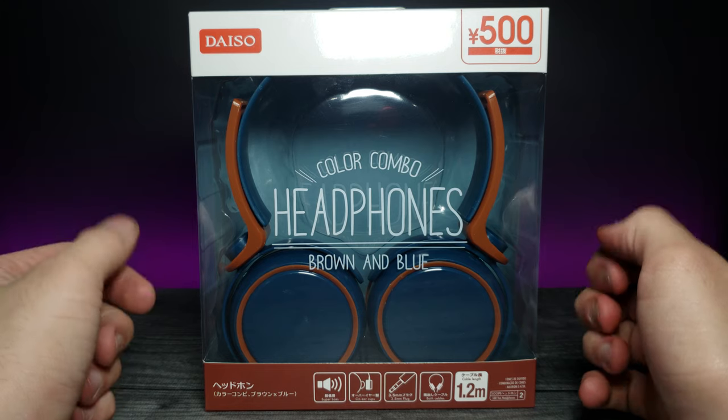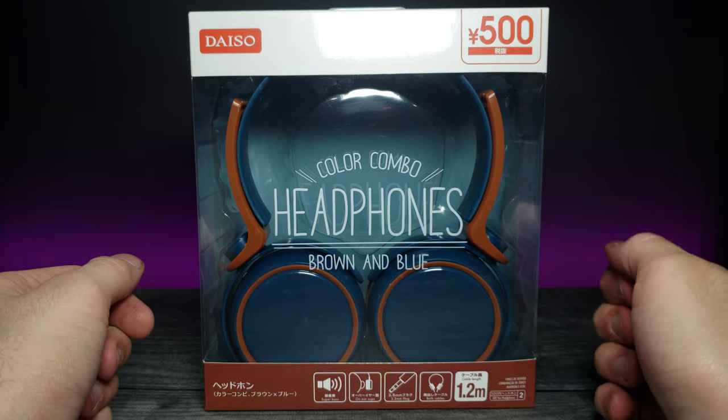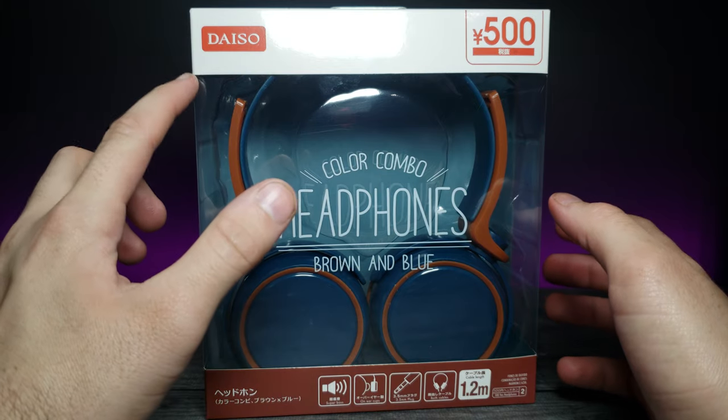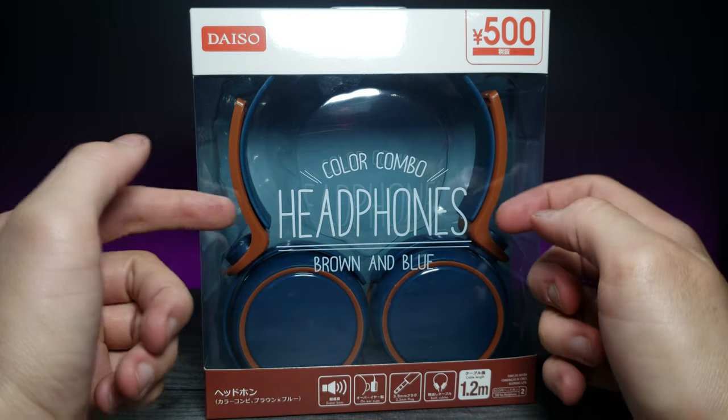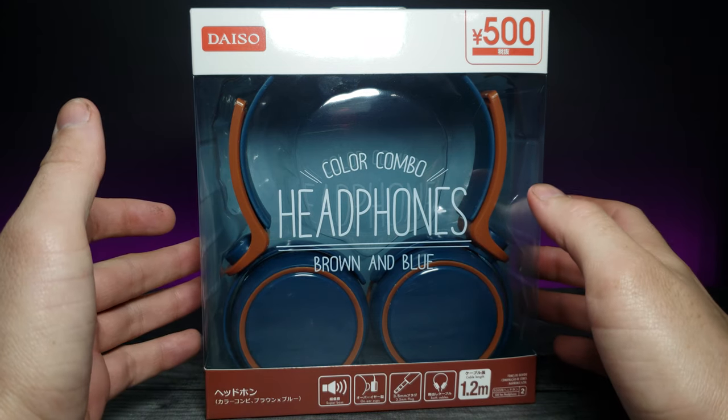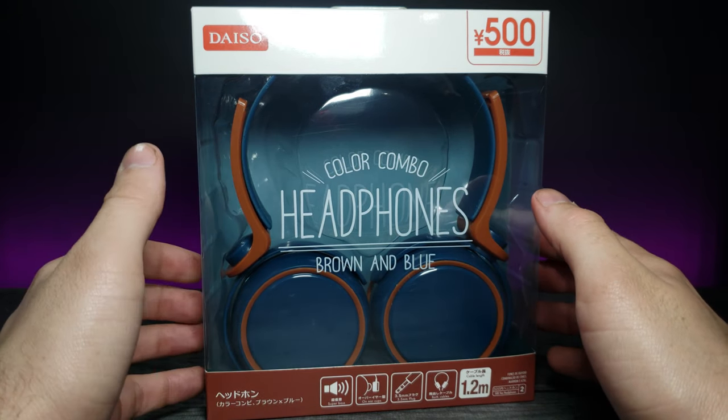How's it going guys and welcome back to another JHR review. Today we're going to be looking at a pair of Daiso color combo headphones. They are brown and blue, and I get a lot of interesting items from Daiso.